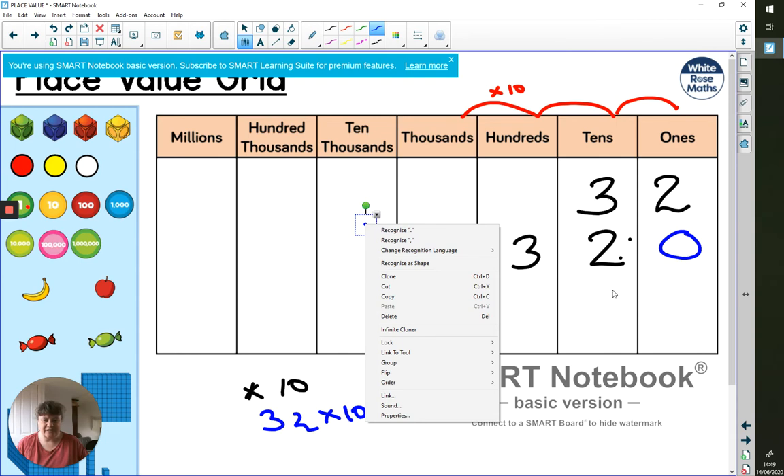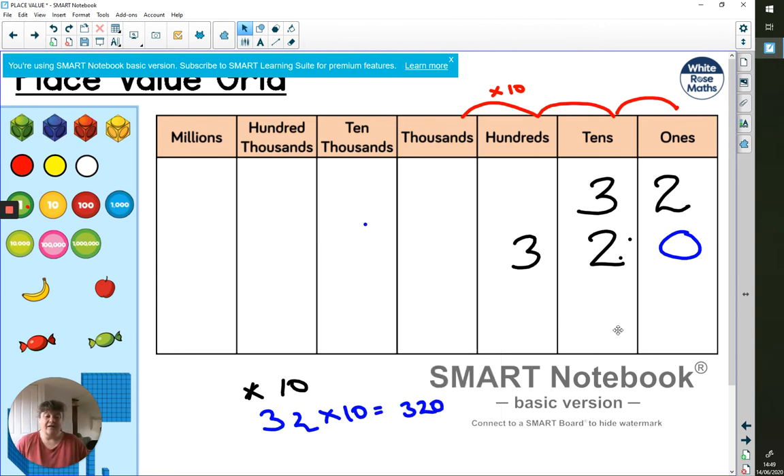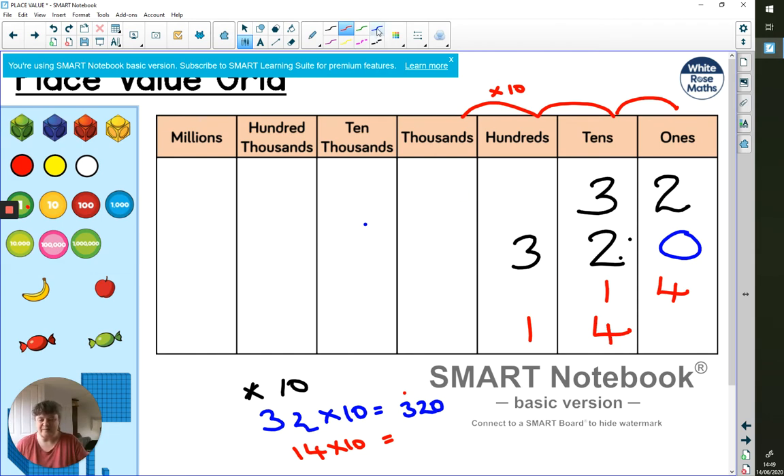Let's do another one — let's say 14 times 10. By this stage you'll be a step ahead of me: the one moves one place to the left, the four moves one place to the left. Need my zero for a placeholder. So 14 times 10 equals 140.